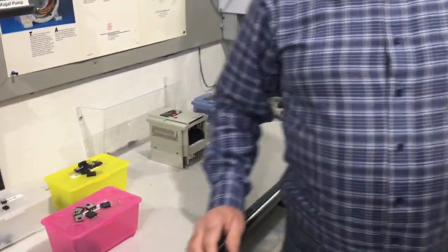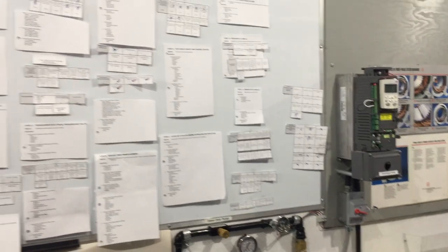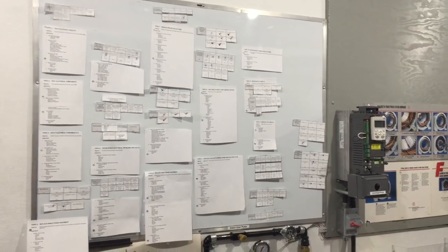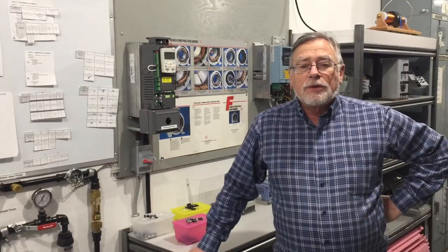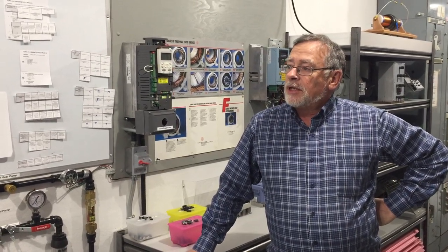Taking a look at this whiteboard — that's myself and one of the other instructional designers. A client in the United States has asked us to put together a 10-month training program for young people coming out of school. They have a situation where companies would move to their state but they don't have enough qualified technicians, and existing companies in their state would expand but again lack qualified technicians. So we're building a 10-month training program that is 80% hands-on.